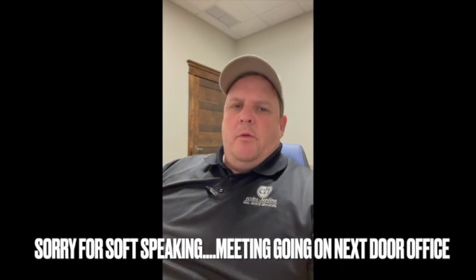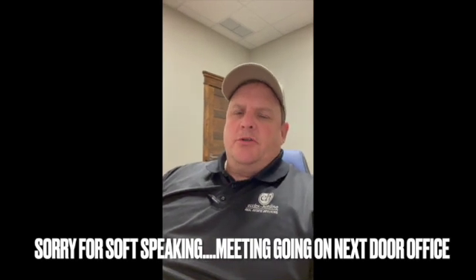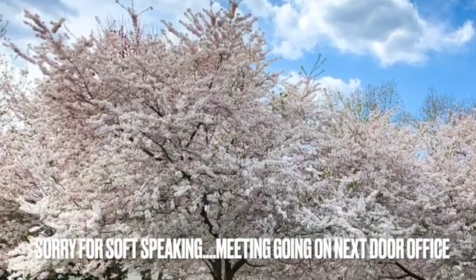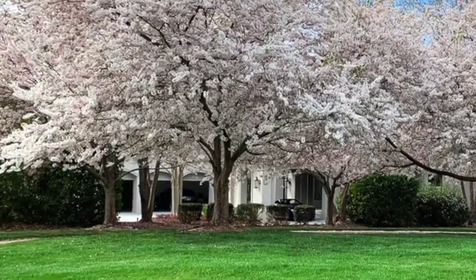We went down to the local nursery and bought some Yoshino — it's like a Japanese flowering cherry tree. They had a bunch of them sitting out there, so we picked those up and brought them back. The weather was good at the time.